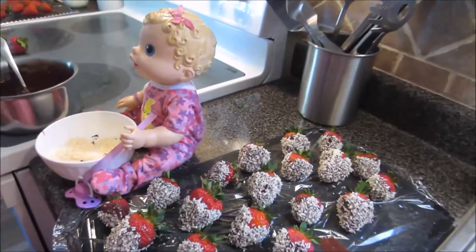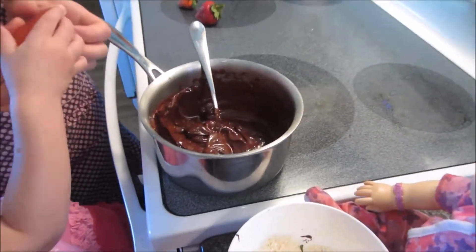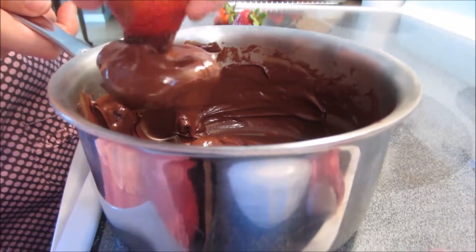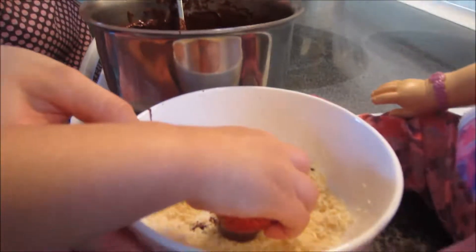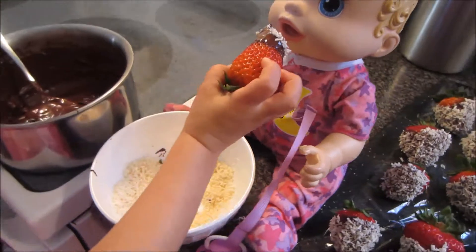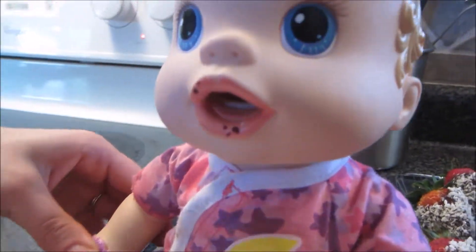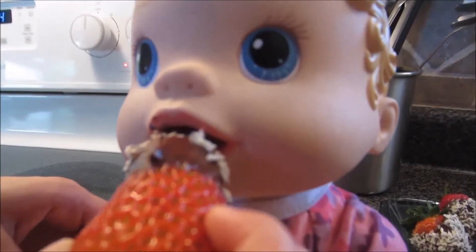Are you ready? Yeah. So let me give a strawberry to you. Here's the perfect one for Tori. Hold it like this and then you can dip it in the chocolate. Oh, that's so good. Now you can dip it in your coconut. Wow! Yum! Do you want to feed it to Layla? Oh, thank you, said Layla. I like chocolate covered strawberries. Thank you, Tori. Another bite.